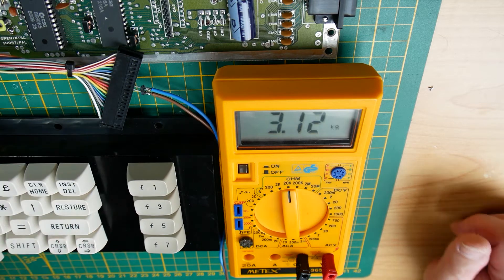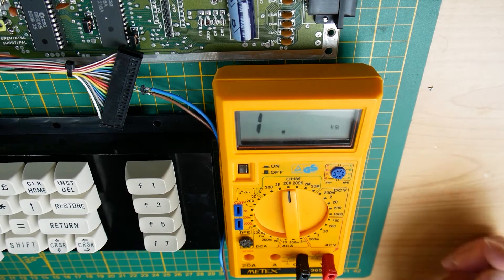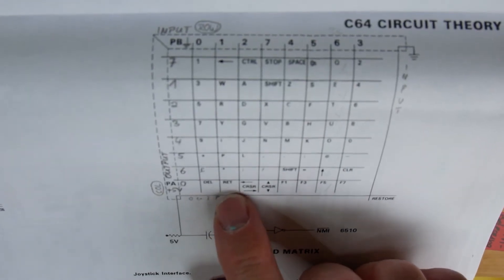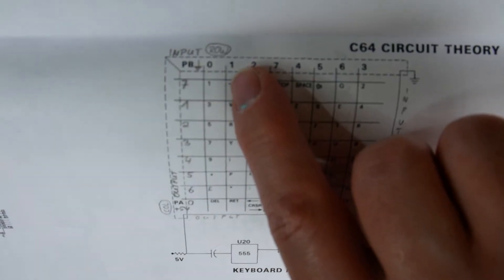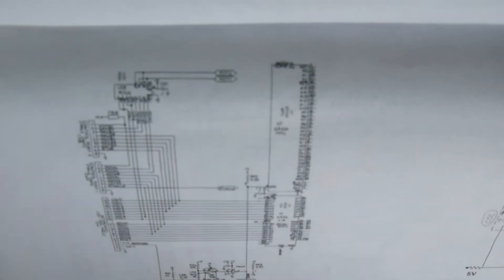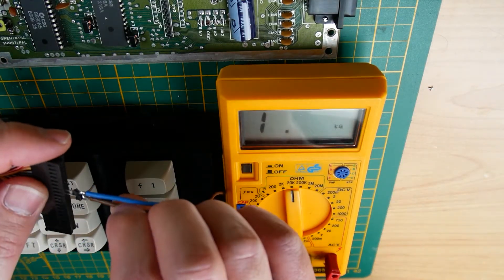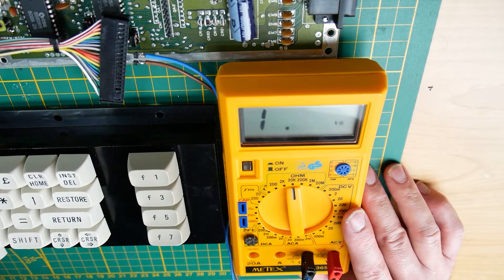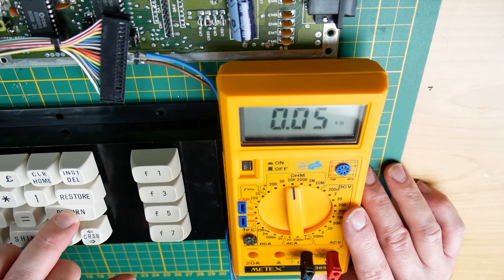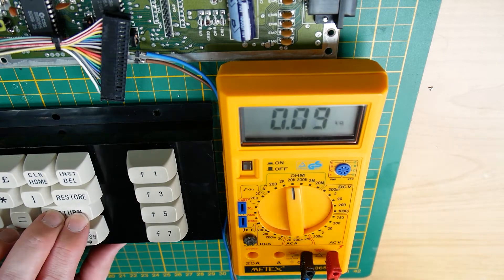Let's compare to another key and see what resistance we measure. For example, the Return key — it's again PA0 but now PB1, and PB1 is pin 11. So let's disconnect pin 12 and put it into pin 11, and see what we measure now. If I press another key, nothing happens — that's correct. Now pressing the Return key.